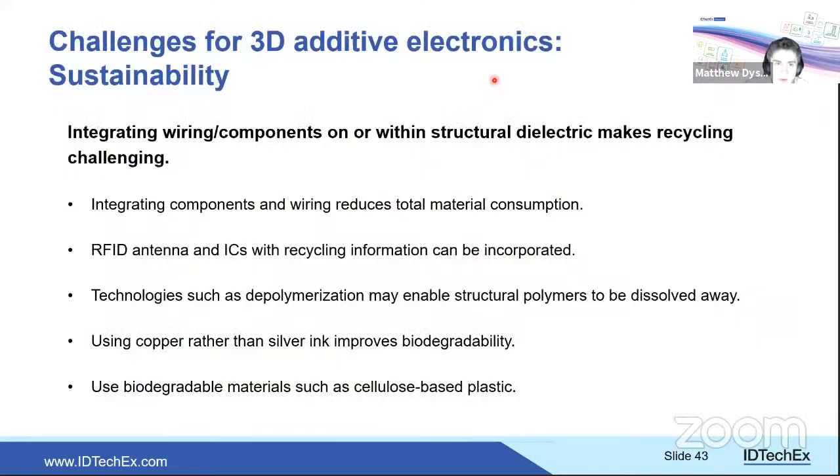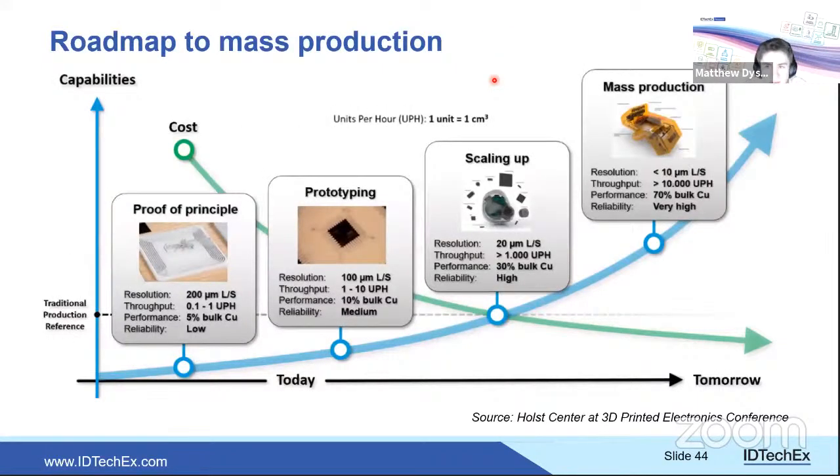On sustainability: using a whole life cycle assessment, AME likely wins on reduced weight. Additional options include biodegradable materials such as cellulose-based plastics, and embedding recycling information via a small IC and RFID antenna so a scanned part reveals how it should be recycled. The roadmap from Holst Centre shows gradual progression from prototyping to scaling up to mass production, with throughput and resolution requirements specified.